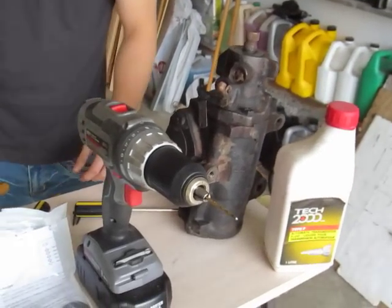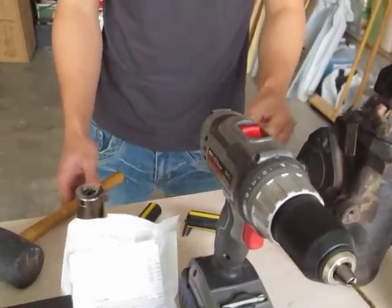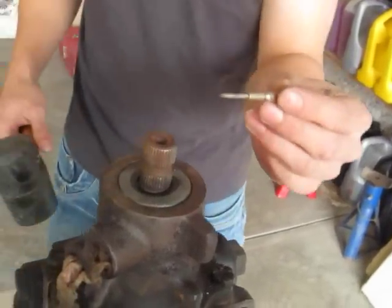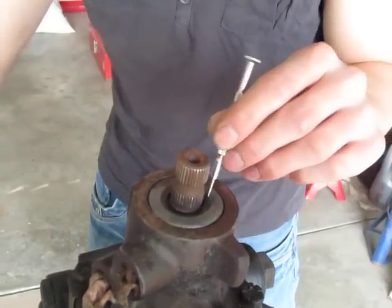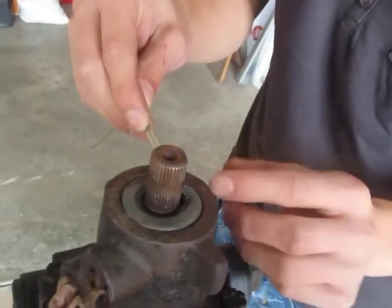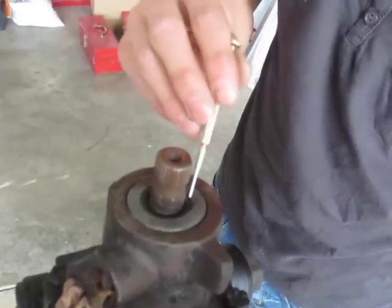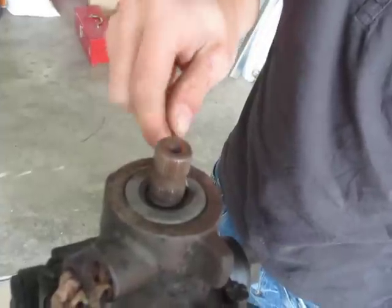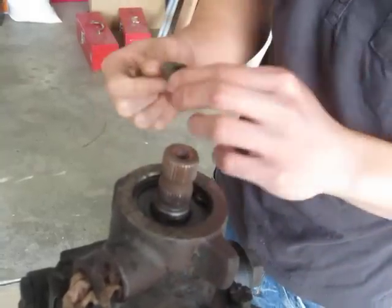Now I'm going to show you my way to remove the input shaft seal. First, you're going to need to hammer through here with a small, strong screwdriver. It doesn't matter if you break it as long as you don't nick the input shaft. Once you hammer through, you'll probably see it'll look like this. It's easier if you hammer through where the plastic is. What you want to do is pry it up after you do that — it should be slightly easy.